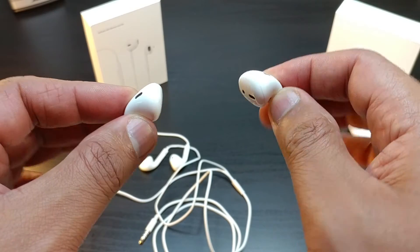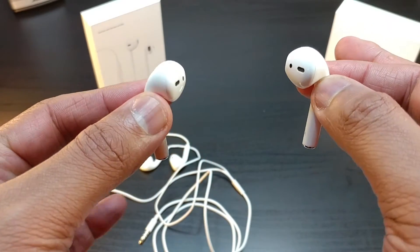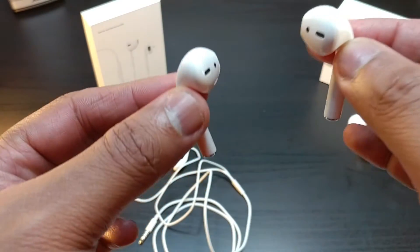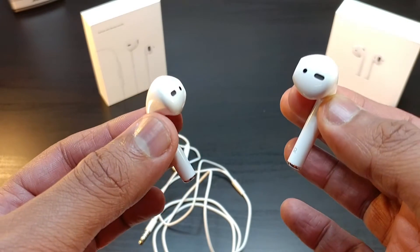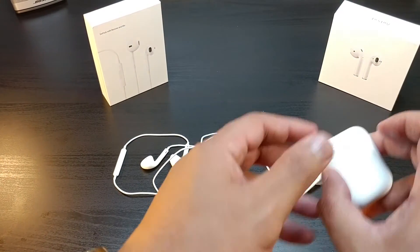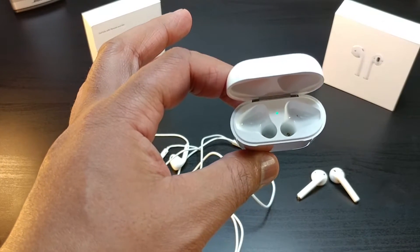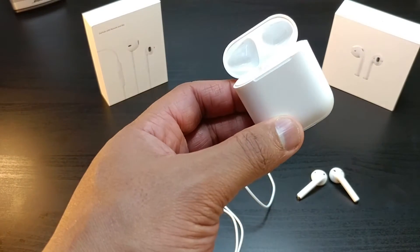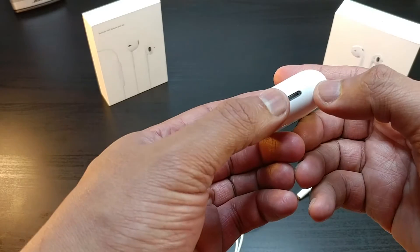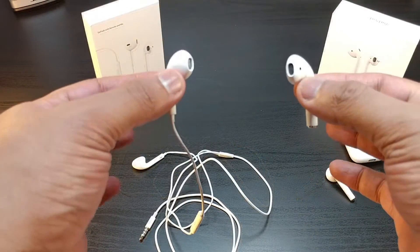If you have a good fit with those wired ones, you'll have a good fit with these wireless EarPods. And if you don't have a good fit with those, you just might have a good fit with these. The wireless EarPods come with a charging case that can charge the AirPods several times throughout the day, and it charges through a Lightning connector.